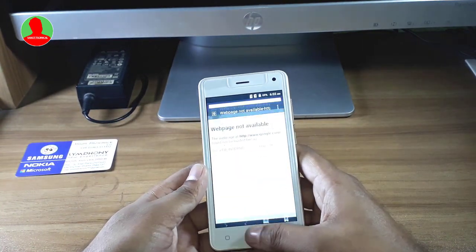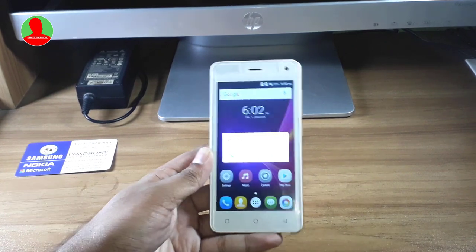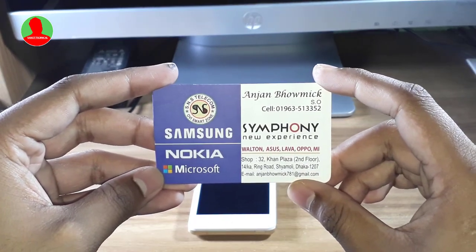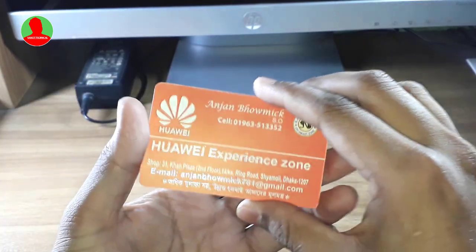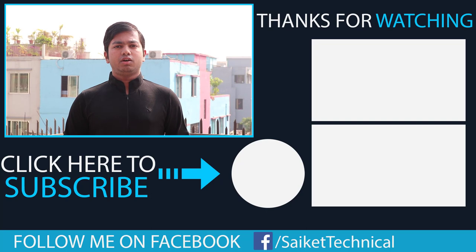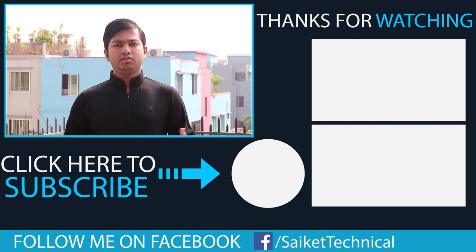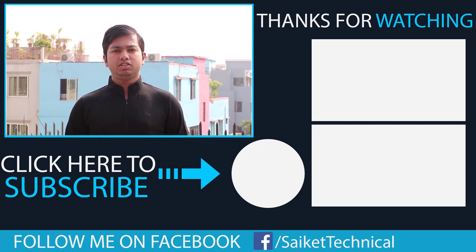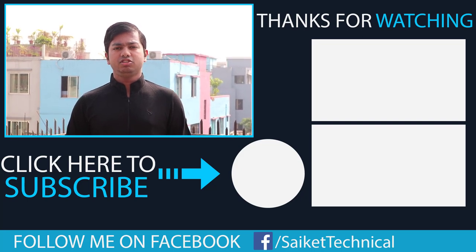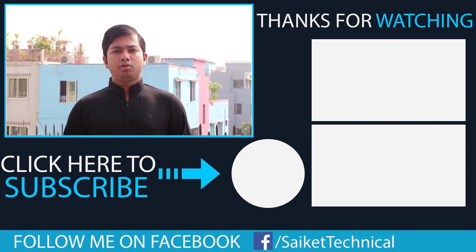So friends, if you like the video, please like and comment. Please check out some of our other videos. We have our phone number at SNS Telecom, Khan Plaza 2nd floor, Ring Road, Shamalik. Subscribe to our channel.